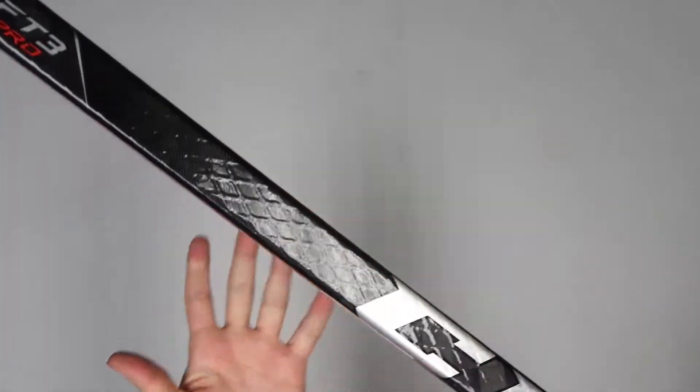Now something you may have noticed is that there's a raised texture on this shaft which closely resembles that of the old Reebok AI9s. CCM sticks began to phase out Reebok some years ago, but you can see here some of that old text still remains.